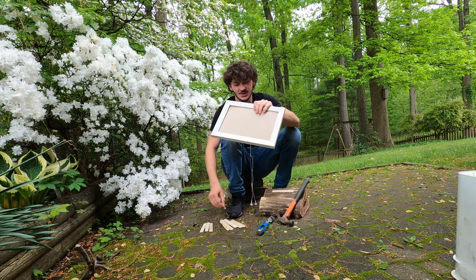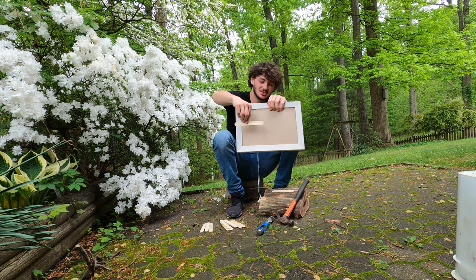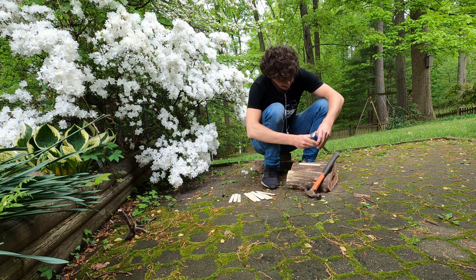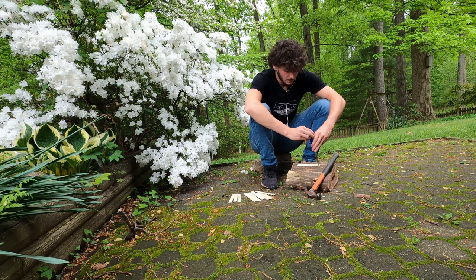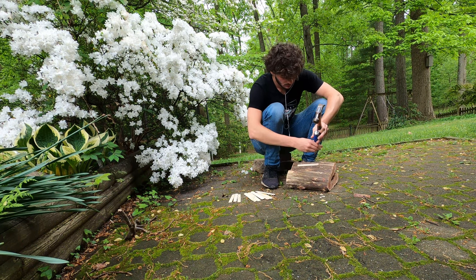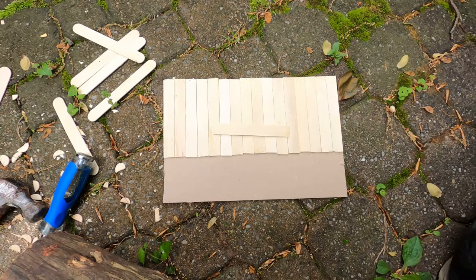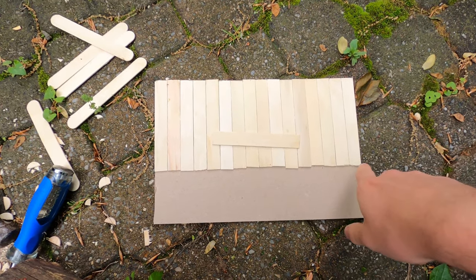I used popsicle sticks as the board. We'll get all the popsicle sticks cut to size, then get them glued, get these guys cut to size, get the rounded points off. Got them all cut out and got them all even.